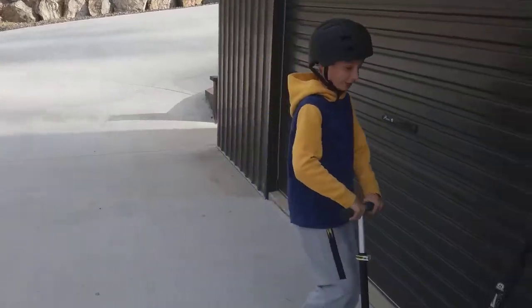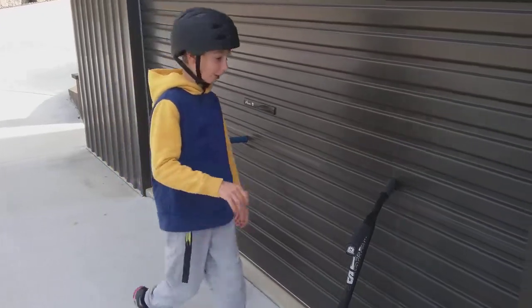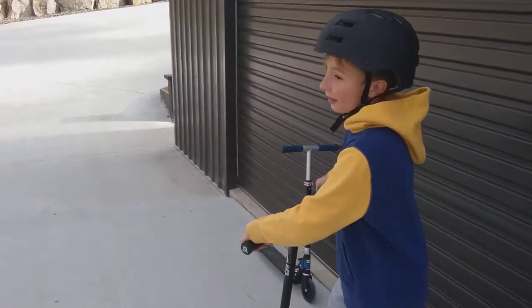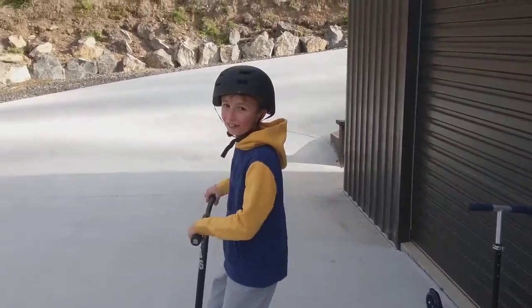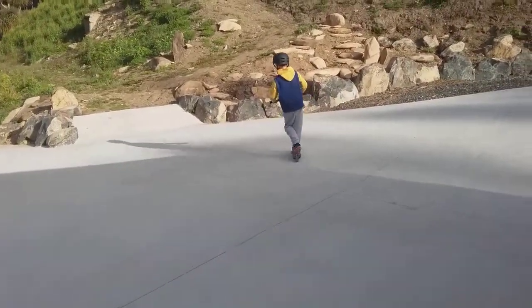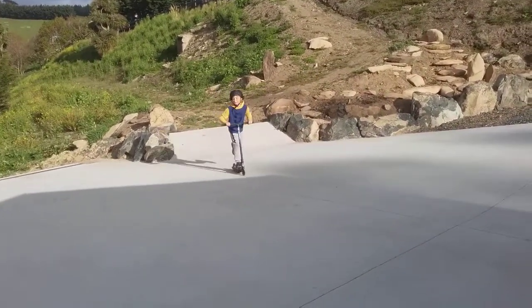Now I'm going to try it with the Chaos, my new scooter. We also have another scooter that I think is exactly that size, and I used it until I was about 8. So now I'm just going to go up this one.